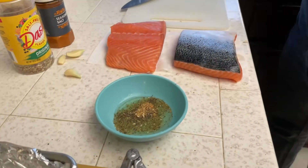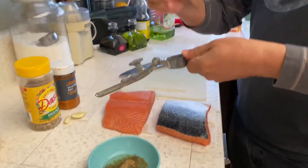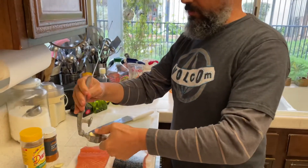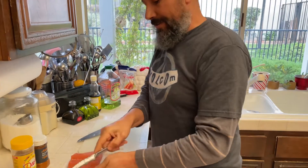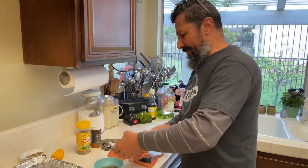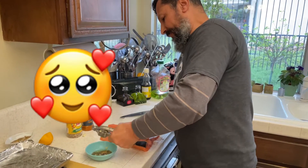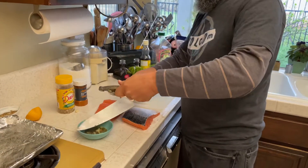Add some garlic — not too much, it depends on how you like the flavor. For pepper, we used Mrs. Dash and seasoned salt because my wife likes it, but I like simple salt and pepper. It's your choice.